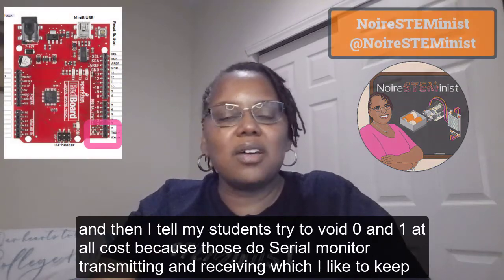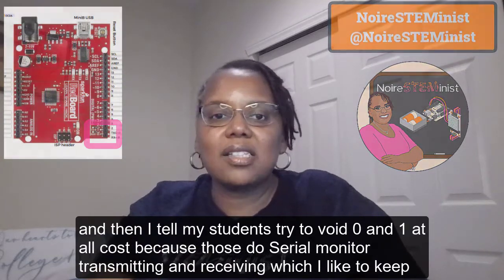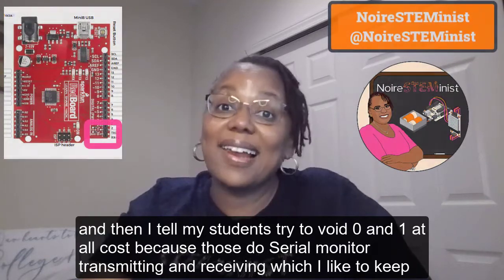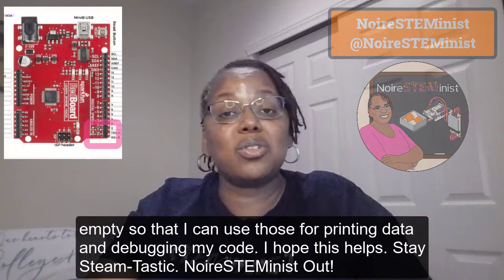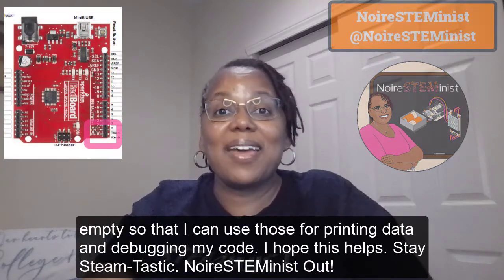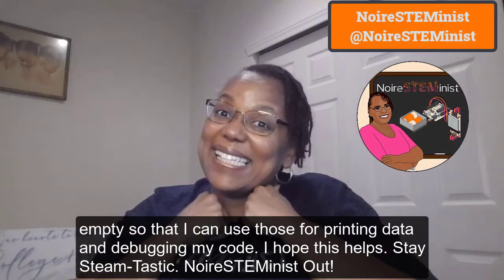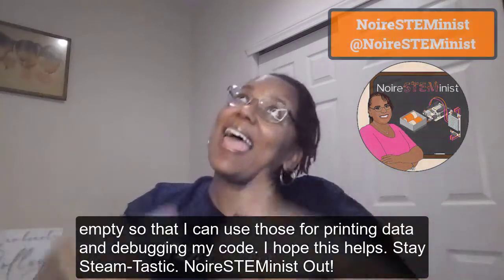I tell my students to try to avoid pins 0 and 1 at all costs, because those two are for serial monitor transmitting and receiving. I like to keep them empty so I can use those for printing data and debugging my code. I hope this helps — stay STEM-tastic!